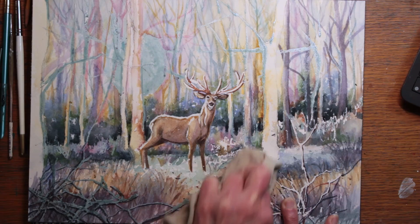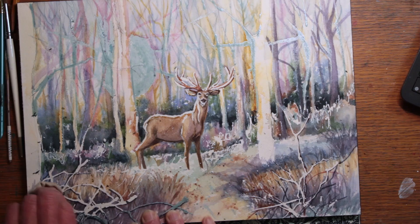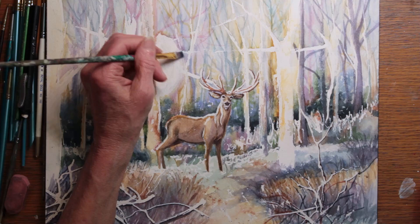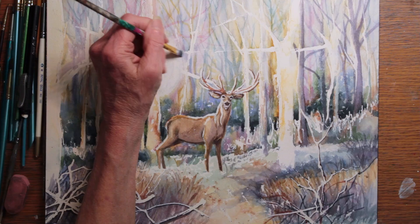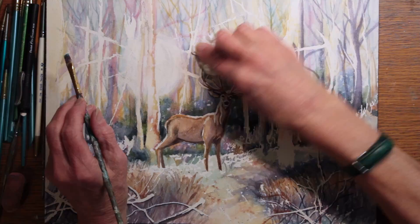Masking can be difficult to get off. Here I'm trying to use an old clean rag — it looks like it's working fast and well, but I can tell you in reality I had to use my fingers, erasers, and a lot of other things as well. Now with the sun unmasked, you can see a big white circle and it has very hard edges. It just looks terrible, so the first thing I begin to do is soften the sun and soften the rays that I made coming out of it with masking.